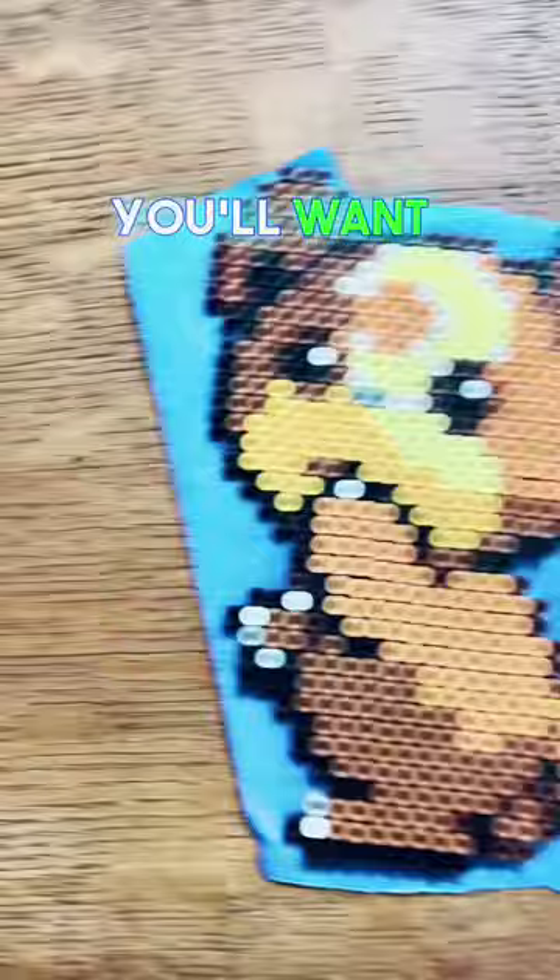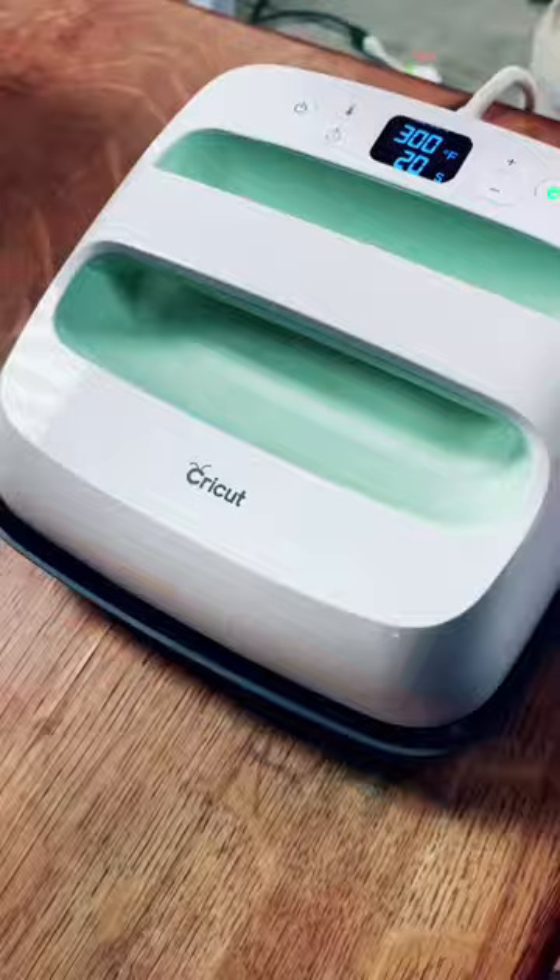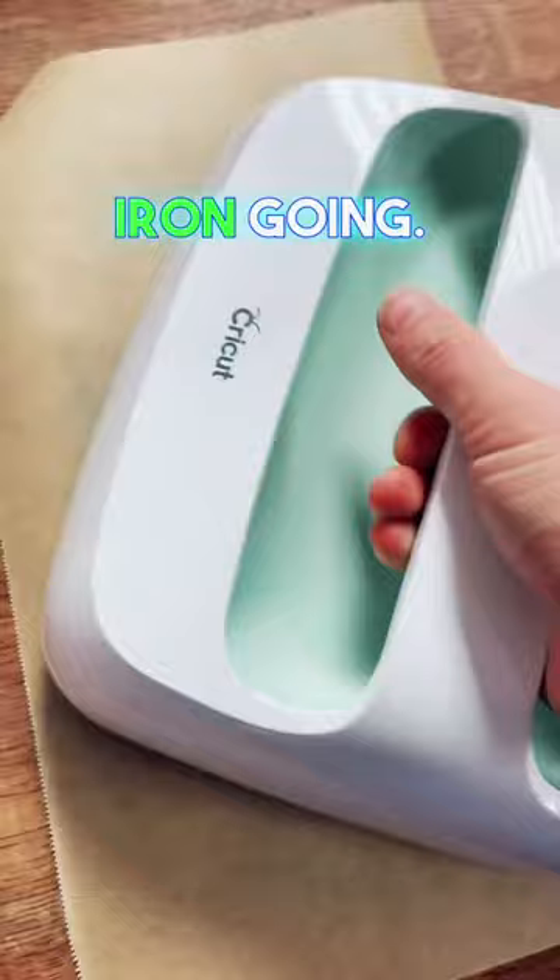Next you'll want to get a fresh piece of parchment paper or baking paper, but you can also use wax paper. Then get that iron going. Try to start on the edges and work your way in.